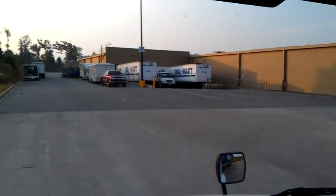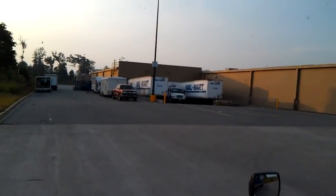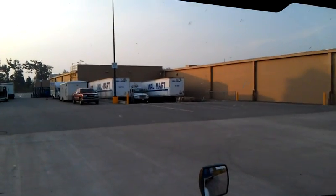Hey everybody, here's a view of how my day starts — and it sucks, I promise. Well anyway, here's a view of how my dang day starts. I pull in, first place — I think you just know where this is — to set my crap off. One of three places I have to go today.